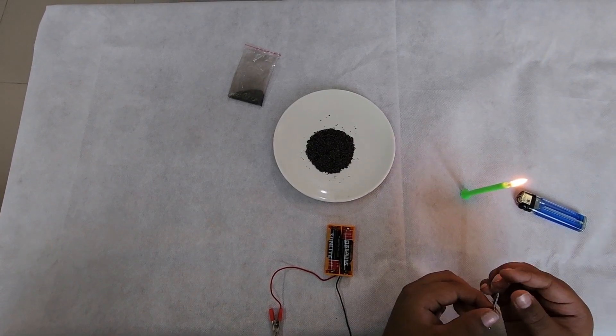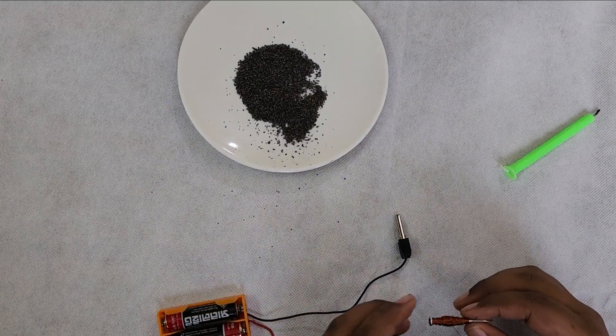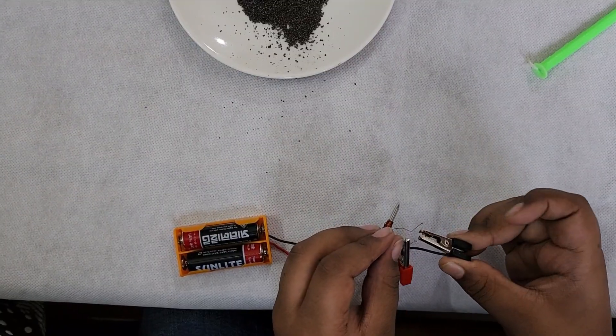Then we have to take the plastic off of the wire. Now we are going to attach the wired nail with these cables.